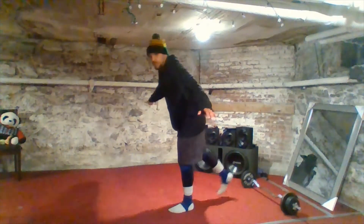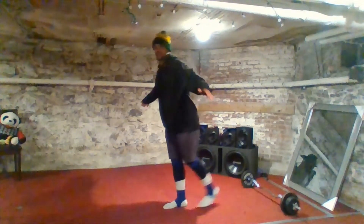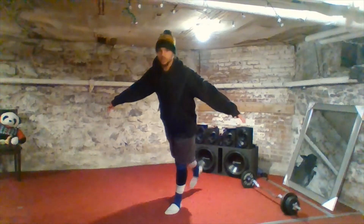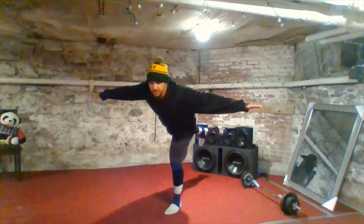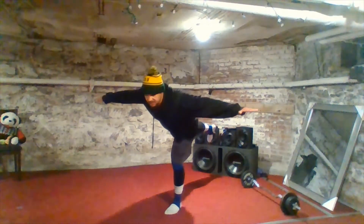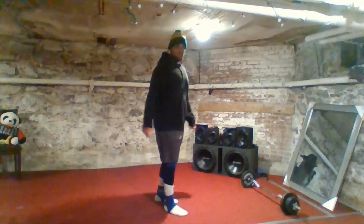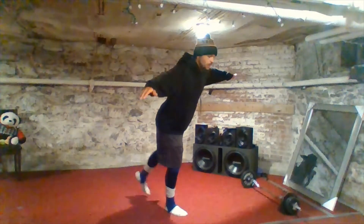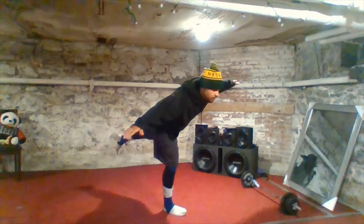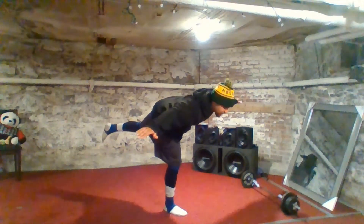Now we're gonna balance this way — leaning forward. We'll do one leg then switch to the other. Ready, begin: one, two, three, four, five, six, seven, eight, nine, ten. Take a breath, switch legs. Ready, lean forward, balance, go: one, two, three, four, five, six, seven, eight, nine, ten.